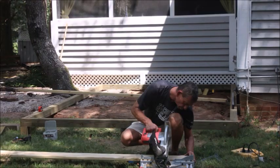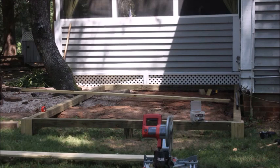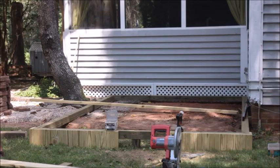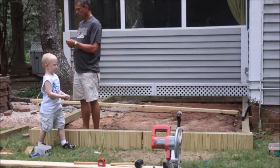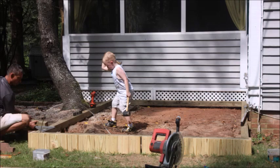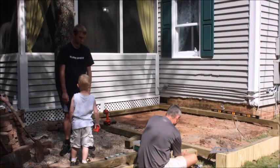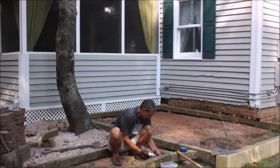We went ahead and started cutting the boards to fill that frame in. We have a little helper — you have to have help. If you don't have people helping you, you might just go crazy when you're doing a project like this. You run into so many little issues along the way, so sometimes it's nice to have some comic relief. A little guy with a rubber mallet is always helpful.